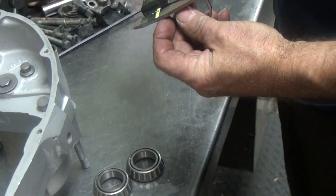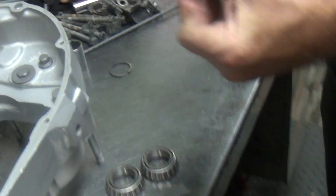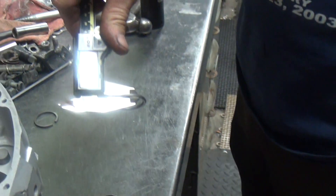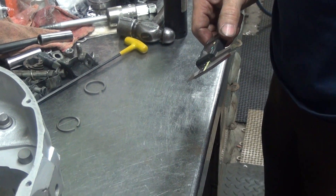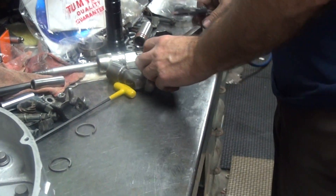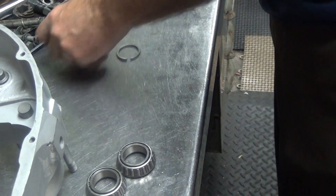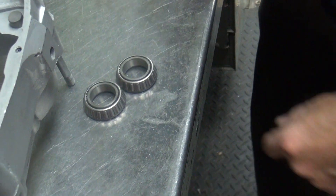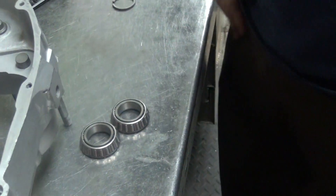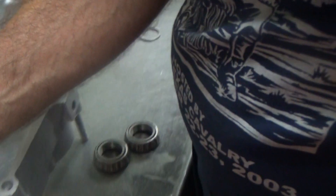They gave us a washer that is a hundred thousandths thick, and this is your old one — a hundred and ten. Which one do you think is going to be closer? The ten? No problem. I haven't had much luck lately with bearings being made correctly. We're going to put the one-ten in there. There's no trying — we're going to put it together right now and see what else is.